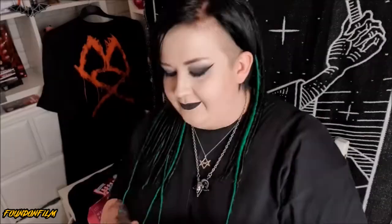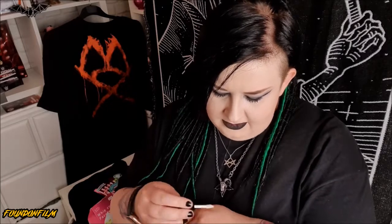Two Way Eye and Lip Gloss — this is by Daydream Unicorn and this again is Japanese. So this is a multi gloss so you can use it on your lips and eyes, which is pretty cool. Oh it's so tiny and cute. So let's have a little swatchy swatch. There's not much colour in it, I'm going to be honest. I expected more shimmer. You can kind of layer it up to get a little bit more shimmer but there's not that much shimmer going on.